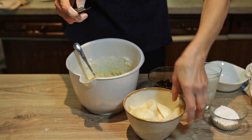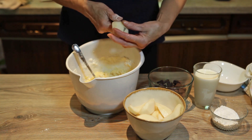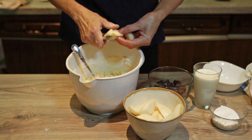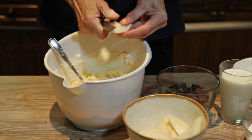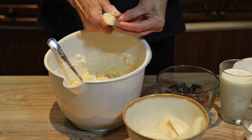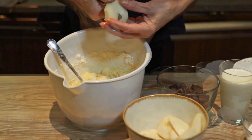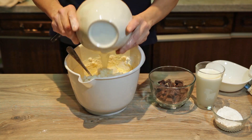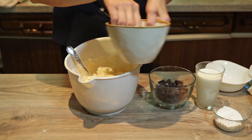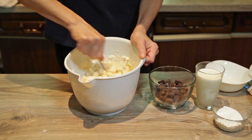Sada ću uzeti kruške. Izrežem ću na kockice. Dodat ću ovaj sok koji su kruške pustile. Malo sam ih posipala sokom od limuna da ne bi pocrnile.